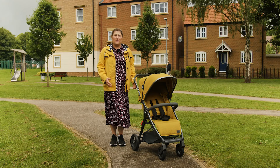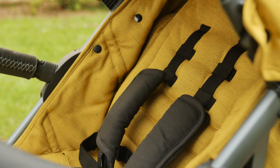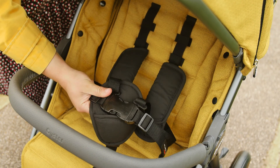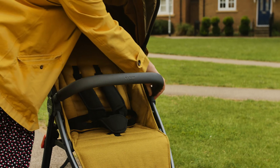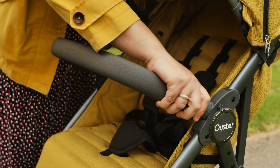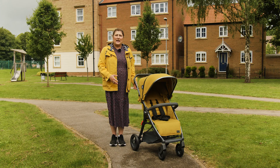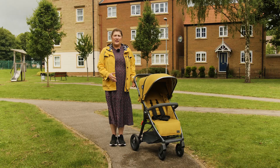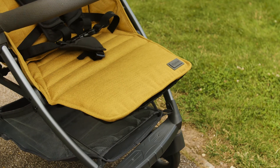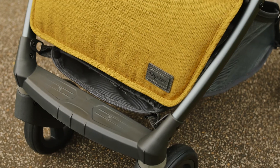The broad and tall seat is accompanied by a smart and well-padded 5-point harness that keeps baby sitting in their seat safely and comfortably. There's also the benefit of a softly padded and nicely finished bumper bar for your little one to hold onto whilst out on their travels. The adjustable leg rest added to the comfort of the seat for our testers, and they loved being able to rest their legs when napping — a small but extremely useful feature that also increased the seat length for older children napping too.